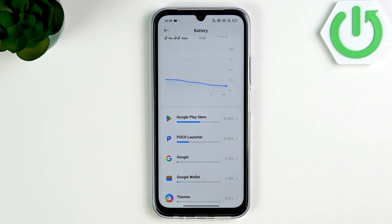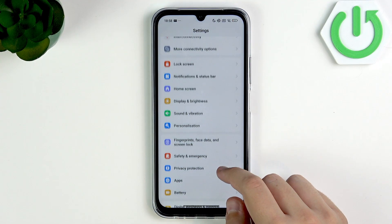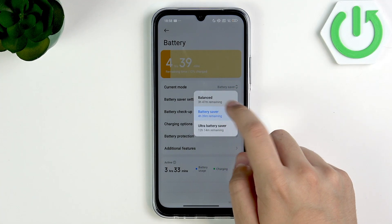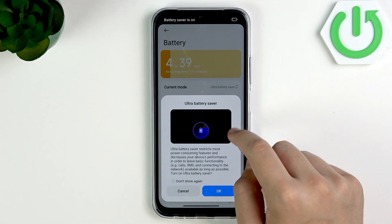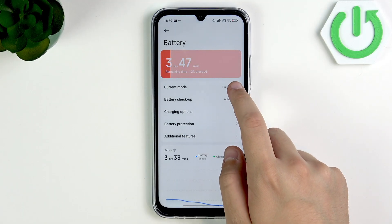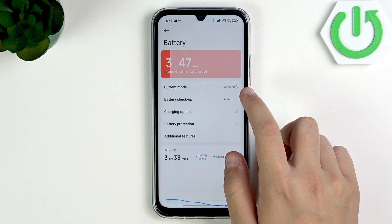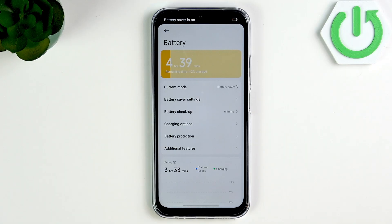After that, what you guys can do is enable the battery saver. This is something that you should already do, but here in the current mode you can change from balanced to battery saver or ultra battery saver. I recommend using the normal one or the balanced. Only if you're at like 5-10%, you can use the battery saver. It's very optimal.